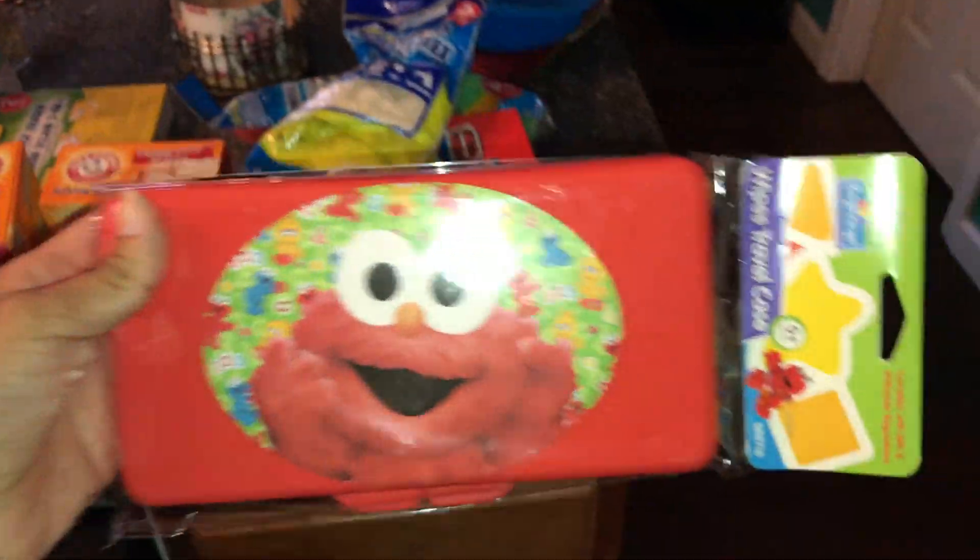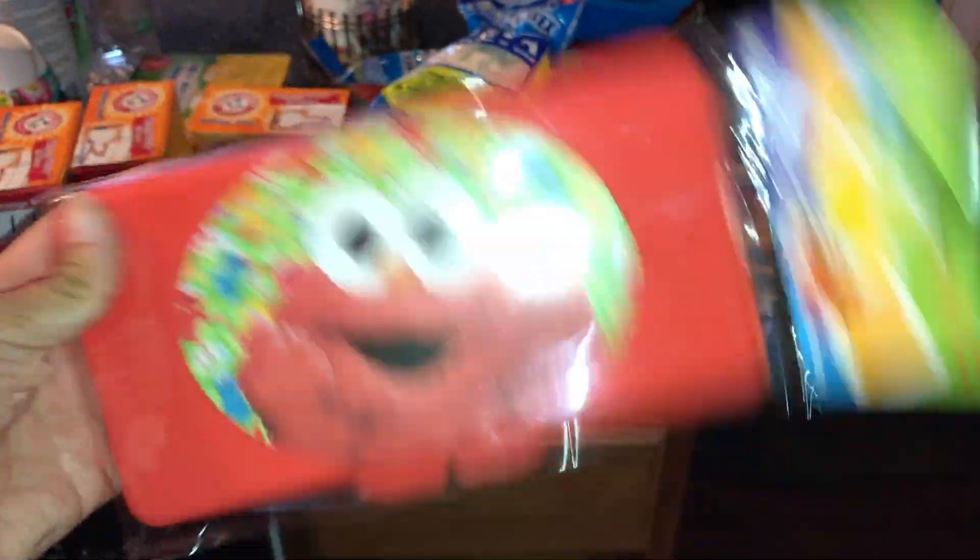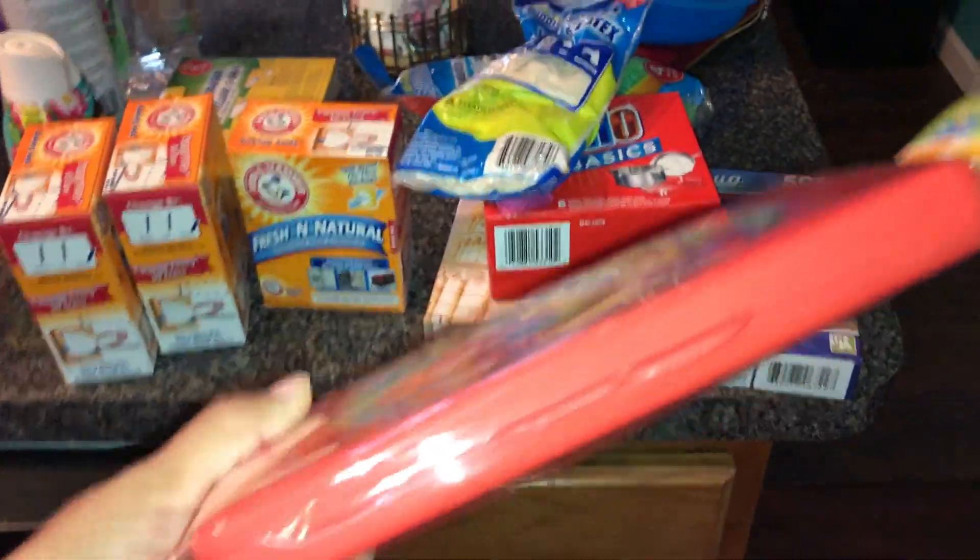I picked this up for the diaper bag. It's a dollar and I figured it'd be something smaller to put the wipes in.